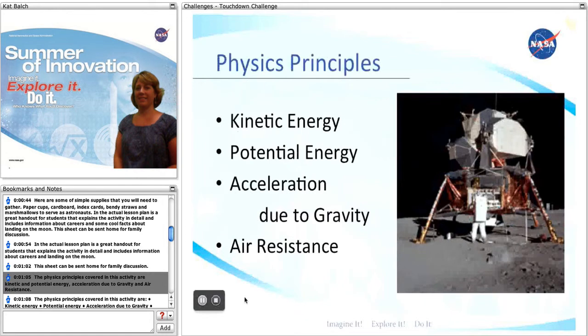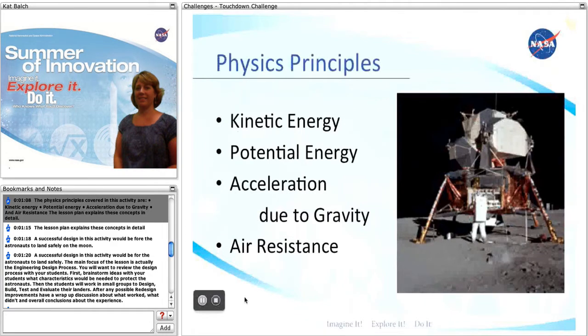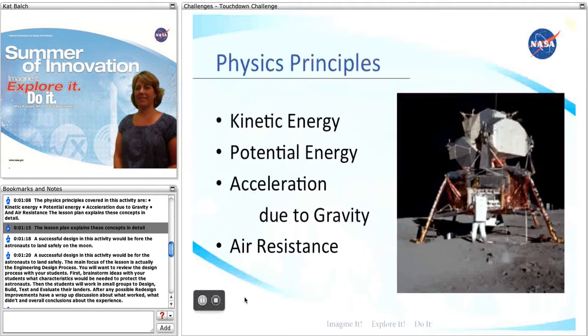The physics principles covered in this activity are kinetic and potential energy, acceleration due to gravity, and air resistance. The lesson plan explains these concepts in detail.